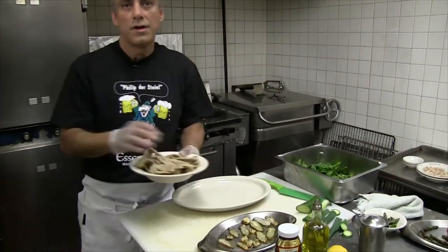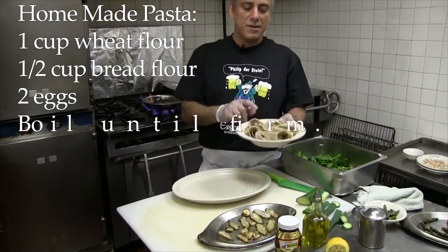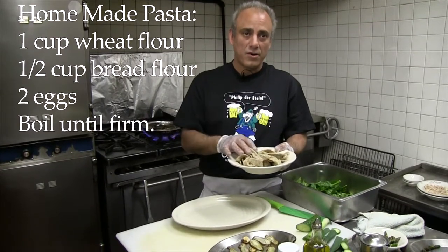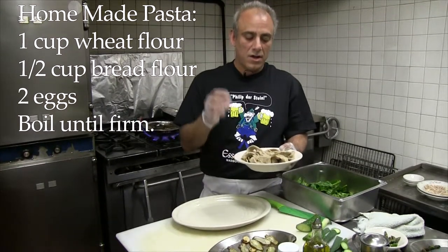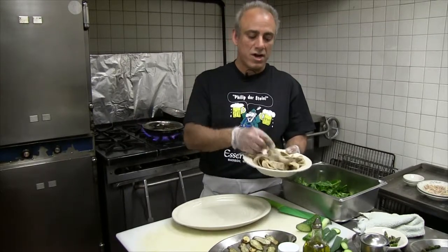Did you say that this pasta you make here? Yeah, this is homemade pasta. It's just a cup of wheat flour, half cup of bread flour, and two eggs. Just mix it up and that's it — roll it out, cut it any which way you want.